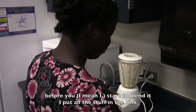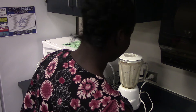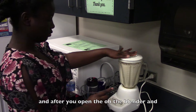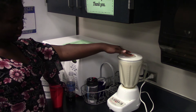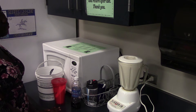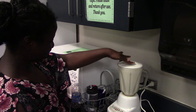You pour it out and put it in. After, you open the blender.